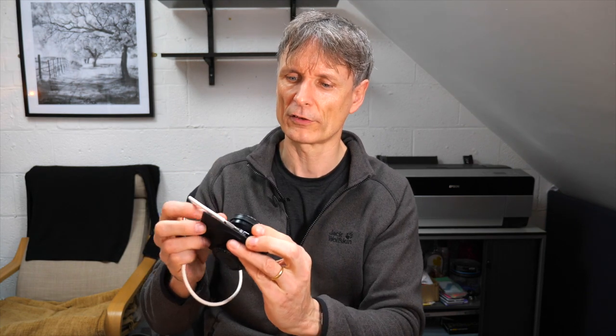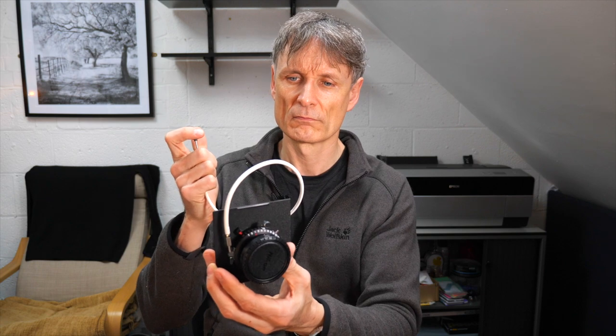You'll also need a cable release, because the shutter on these cameras is on the lens itself — not a built-in release like a modern camera. You cock the lens and fire it with the cable release. I always do a test firing before making the actual exposure, just to make sure everything is working properly.